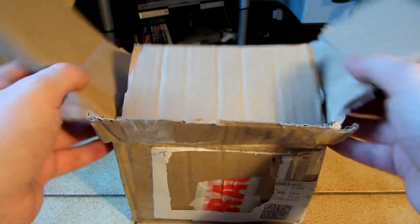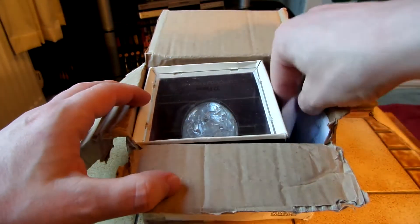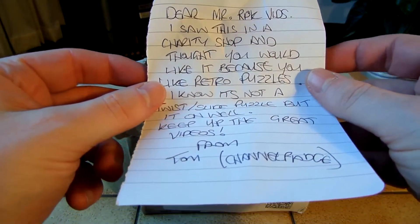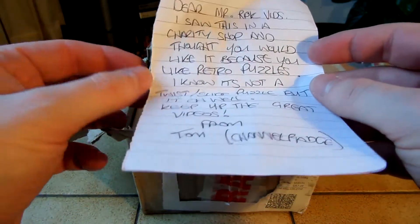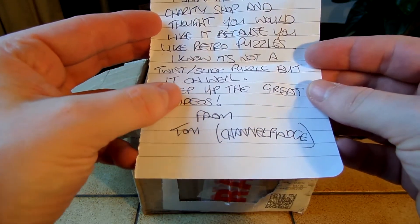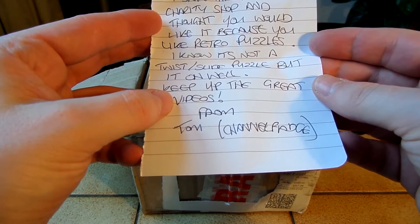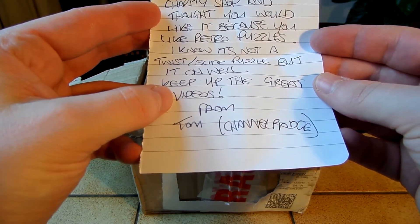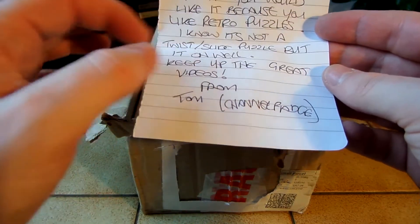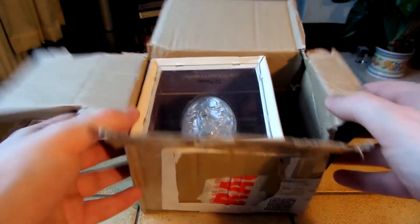I've not actually pulled the puzzle out yet and I've not had a proper look at it yet. So I was totally not expecting this at all. It's given me a note. It says: 'Dear Mr. RPK Vids, I saw this in a charity shop and thought you would like it because you like retro puzzles. I know it's not a twist slide puzzle, but oh well. Keep up the great videos, from Tom, Channel Fudge.' Well, thanks Tom. It's really nice of you to send me this.